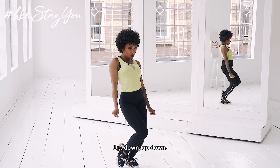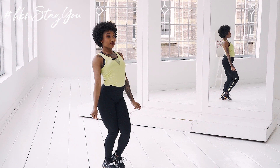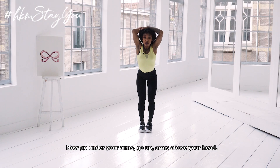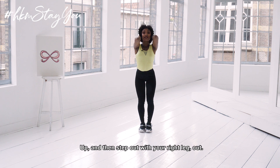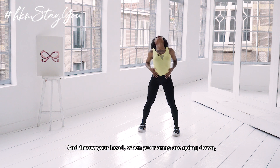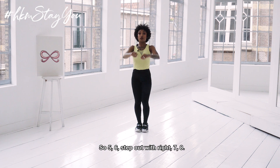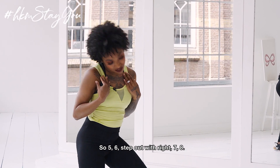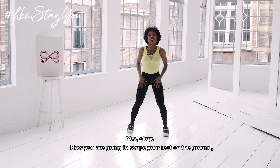Up, down, up, down. So we're here now — go under your arms, go up with your arms above your head, and then step out with your right leg and throw your head. Arms go down next to your body. So: 5, 6 — step outwards right — 7, 8.